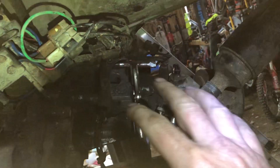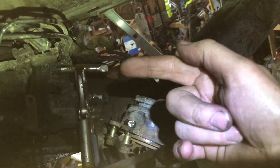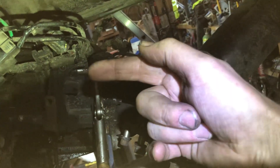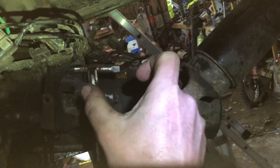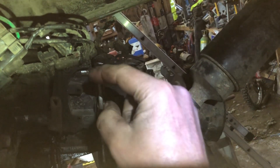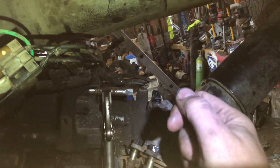That's the back of the gearbox. We're doing away with all this electrics here. So to get it into four-wheel drive, we'll have a lever — we'll push that in and out. There's three positions it goes through: four-wheel drive high box, two-wheel drive, and four-wheel drive low box. We'll just be able to get those three positions with a lever.